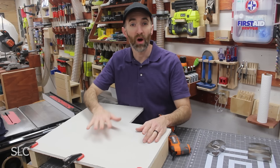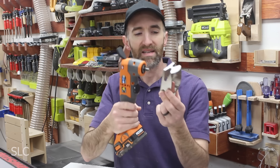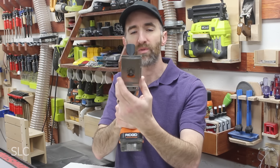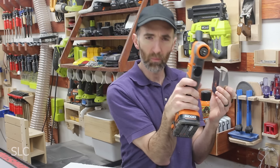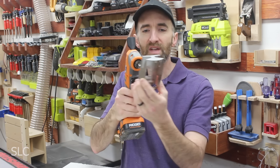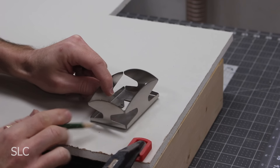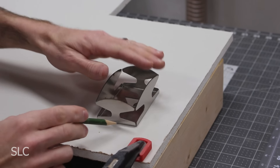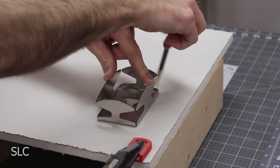I've set up some drywall right here on my bench and we're going to cut into it for the first time to see exactly how this works. As I was about to attach this, I realized if I put it straight on it's going to be a little awkward, so I'm going to offset it just one set of teeth. I'm going to draw out the box with a pencil and do my best to follow that with the cut.